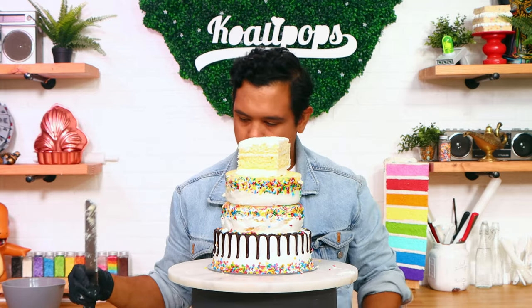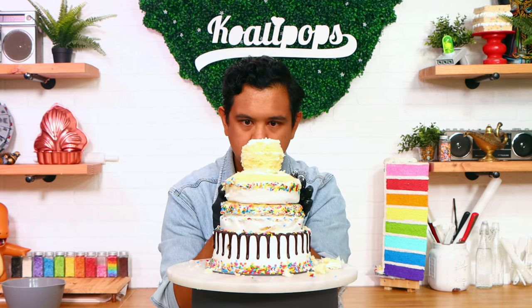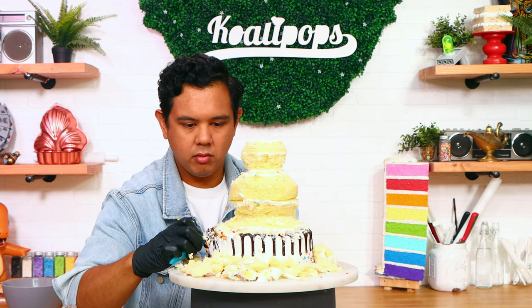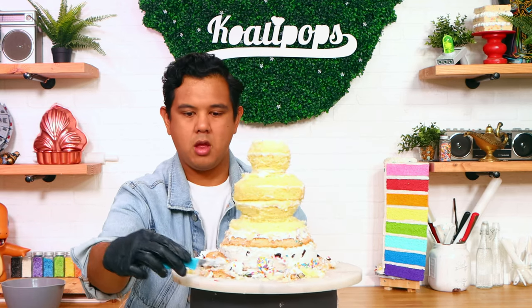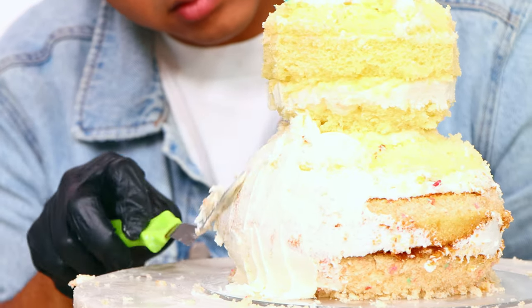I cut away a lot of cake from the top layer because that's the smallest pumpkin — it was a lot of cake just wasted. The two middle layers create the middle pumpkin but they also created the top of the bottom pumpkin. I didn't have to carve away that much because they were approximately the size of the pumpkins I wanted to create.